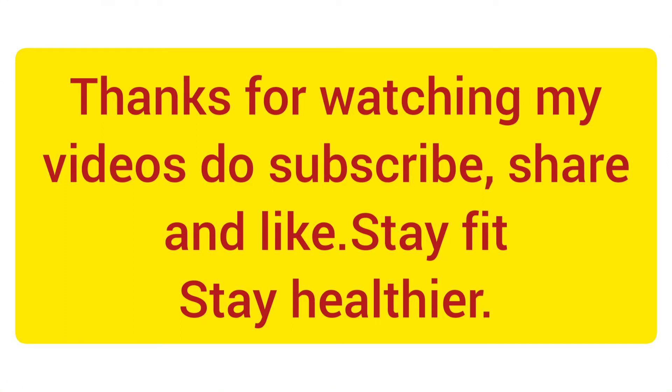Stay fit, stay healthier. Thanks for watching my videos.